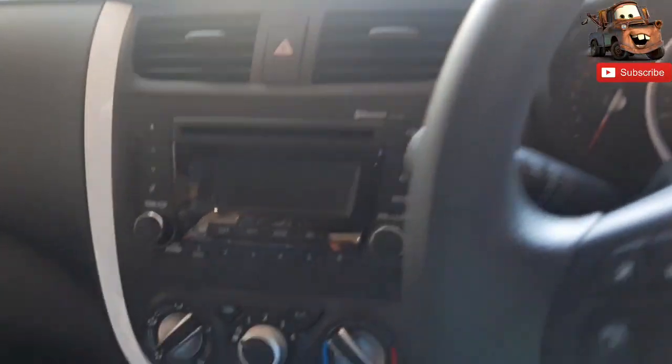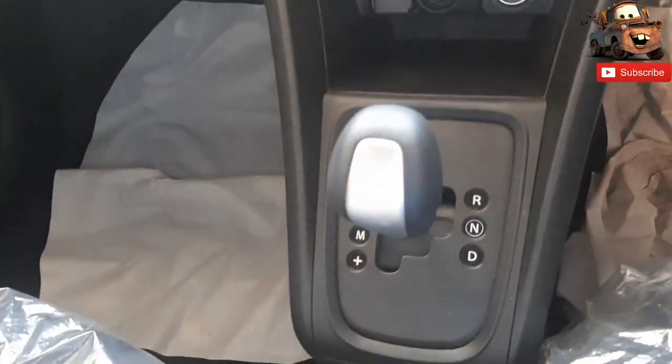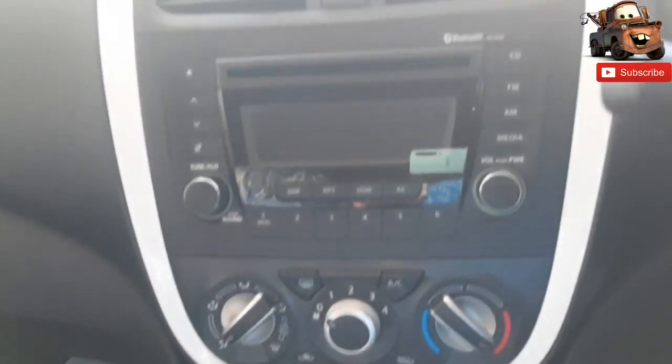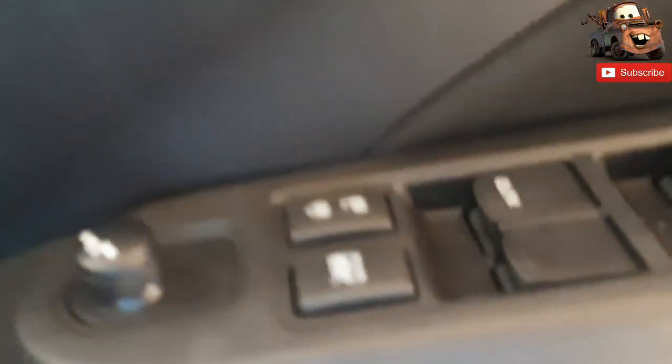Moving to the interior of the car, you can see red color seats. In the interior you can see silver accents, 4 speakers, and electrically adjustable ORVMs. You can also see power windows, with the driver side window featuring auto up and auto down functionality.